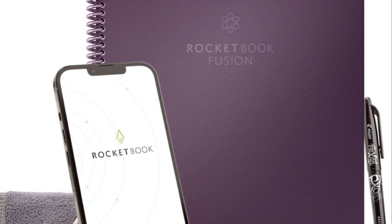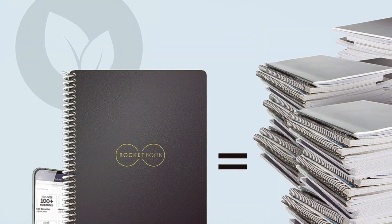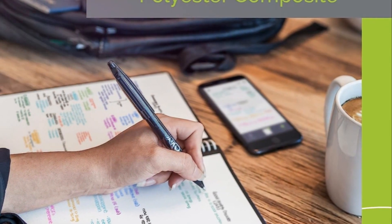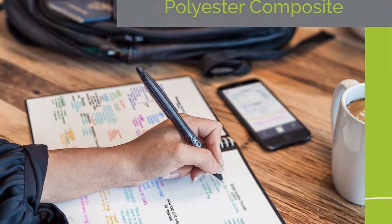meaning you can write, erase, and rewrite to your heart's content. This makes all three notebooks a sustainable choice for the environmentally conscious. Each one also syncs with the cloud, allowing you to upload your notes to Google Drive, Dropbox, or other services with ease.